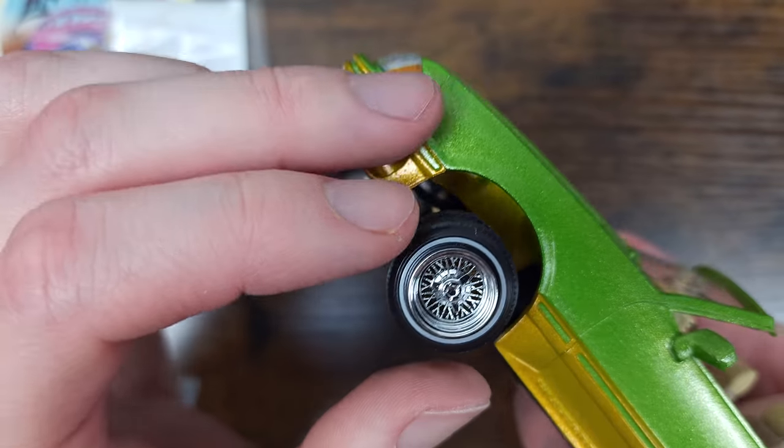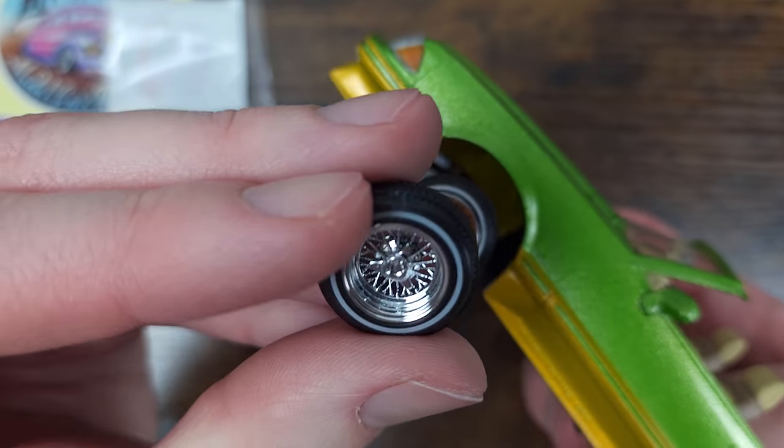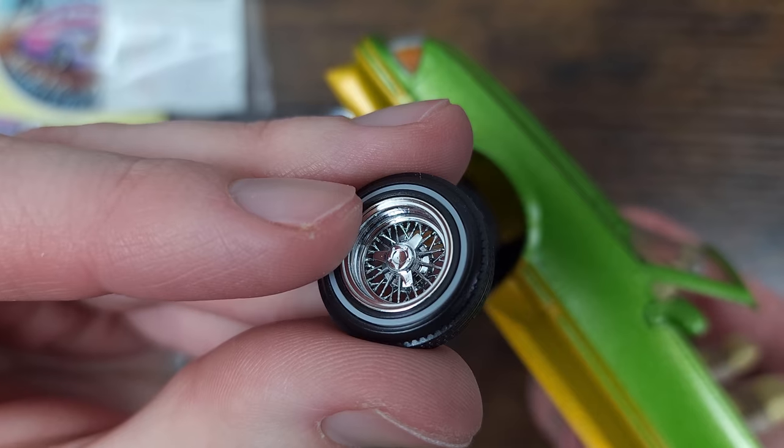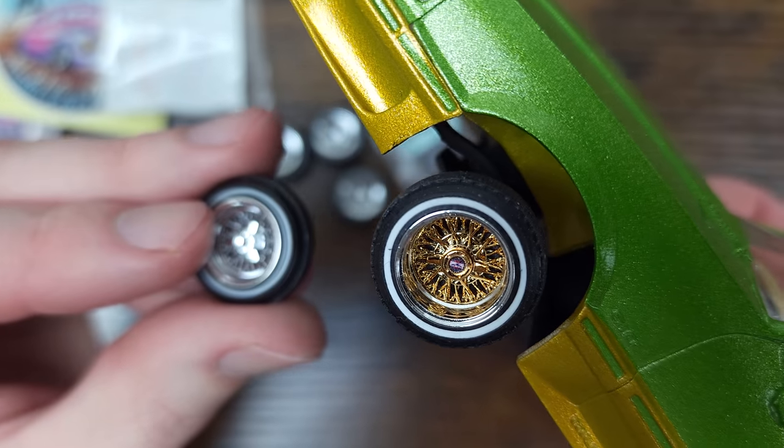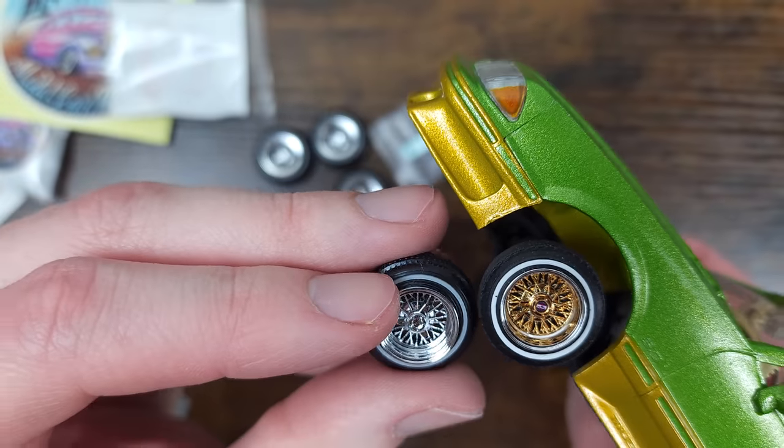Shipping time from T-Danis Garage, if I remember correctly, took around two and a half to three weeks. He is shipping out of Hungary, so that shipping time seems pretty standard. Shipping time from Lowrider Model Car Parts was about a week from order to received.